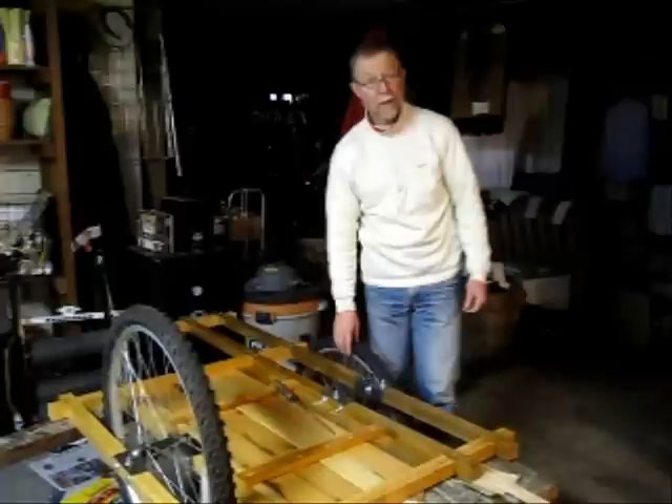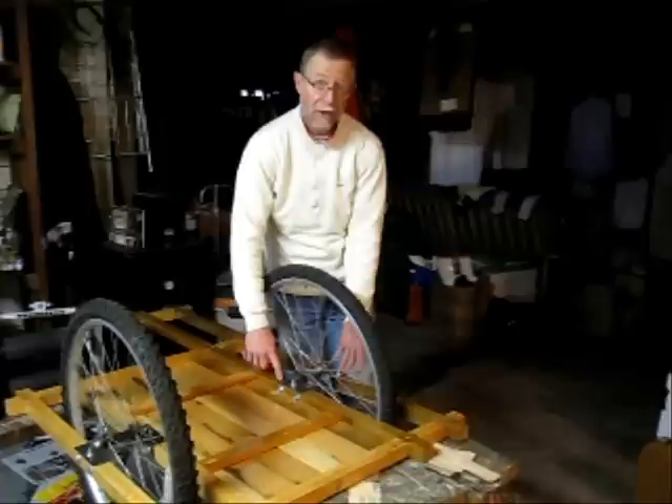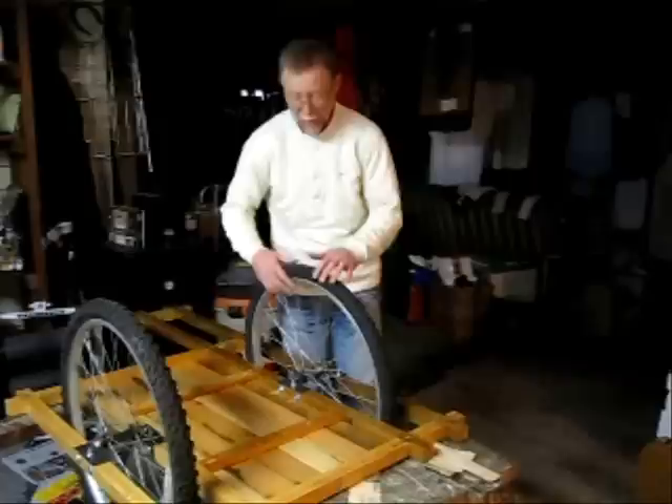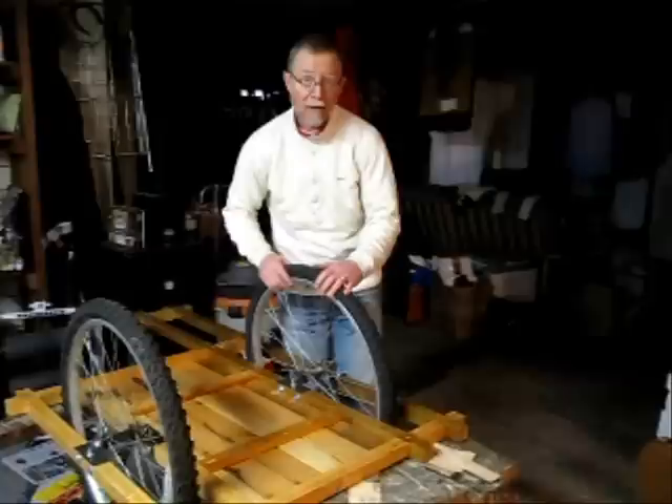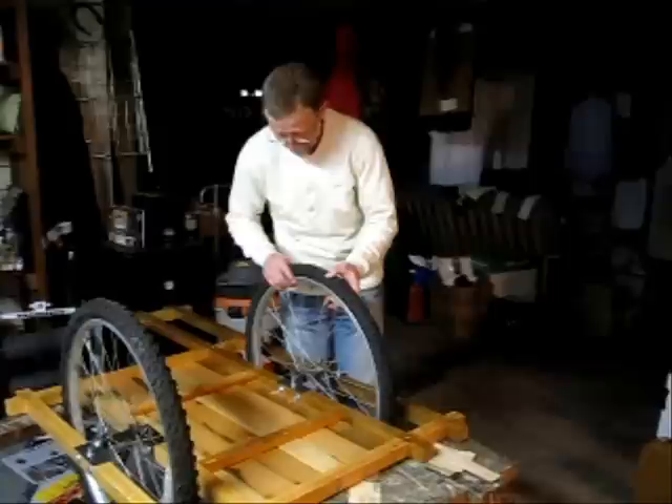In a few minutes, we should have a completed bamboo bicycle trailer project, with the exception of the test flights. Because these brackets were fabricated differently — this one on the outside was fabricated according to the plans, and the other two were fabricated sort of backwards — we have a misalignment and a camber problem, which is going to mean uneven wear on the tires unless I correct it.